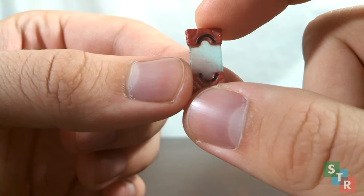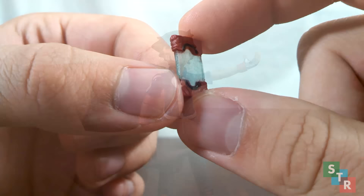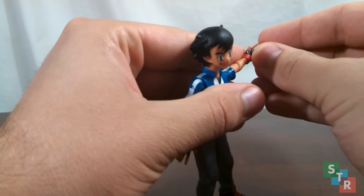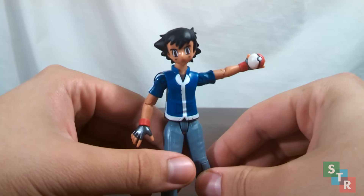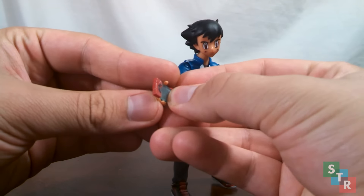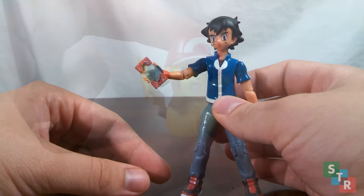The Pokédex screen is a little bit glittery. The black lines at the top and the bottom could use some work, though the red paint is pearlescent. To get Ash to hold the Pokéball, there's a little peg on the back — just stick it into his left hand and he's ready to go on a Pokémon adventure. Ash's right hand is sculpted so he can hold the Pokédex — just slide it into his hand and hope that it stays put.